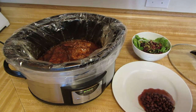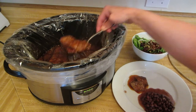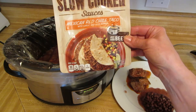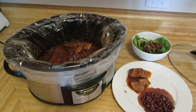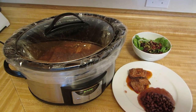I'm gonna scoop it on a plate with some black beans and a nice big salad, and dinner is ready. Try making this in your crock-pot — just use the Campbell's slow cooker sauce, the Mexican red chili taco, and a big pile of frozen roast, and dinner is ready in no time. You will love it. Do try this recipe, and please subscribe to AlaskaGranny. Have a wonderful day!